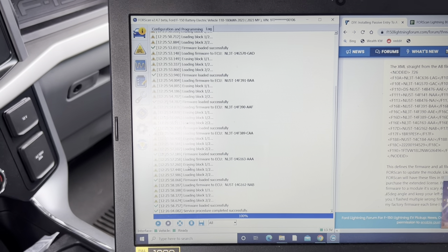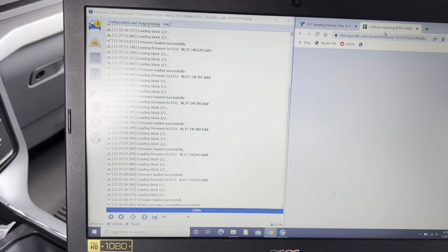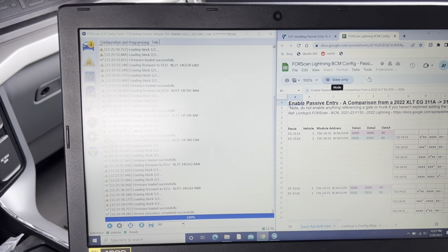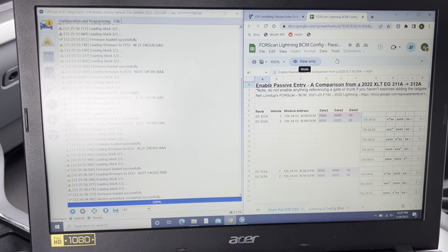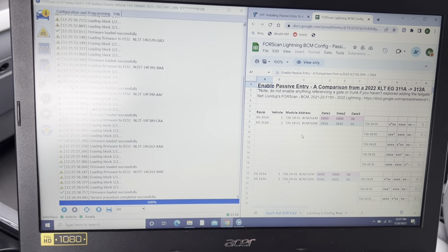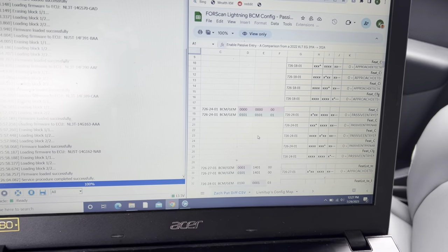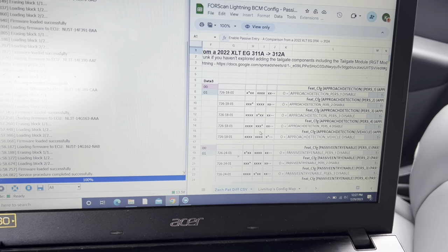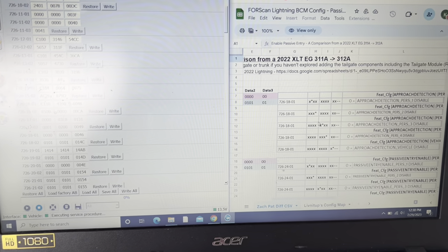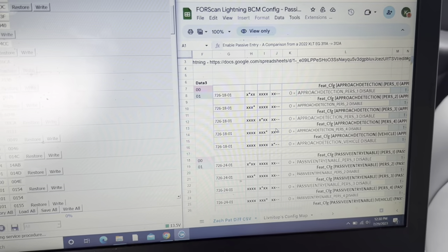Now that the module is updated, all we have to do is update some FORScan values to turn this on. Apparently we'll also get approach lighting — the truck should turn on the side lights as we walk up next to it. We're going to go through this Excel file provided by ZSC100 and go through the values one by one, making sure they're all enabled. There's not too many here.